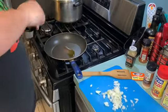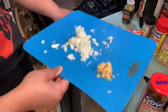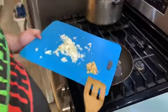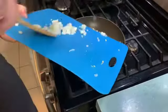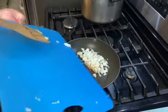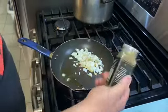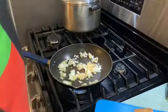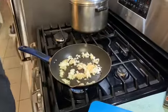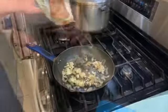First thing we're gonna do is get a tablespoon of minced garlic and a whole white onion — chop that up. Heat up a skillet, add some oil to it, dump this in, and cook for about three minutes or until the onions get nice and tender. Then add about a tablespoon of salt and a half teaspoon of cumin, swirl it around and get it nice and sweaty.